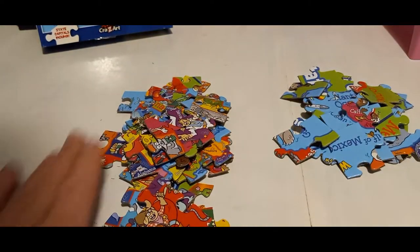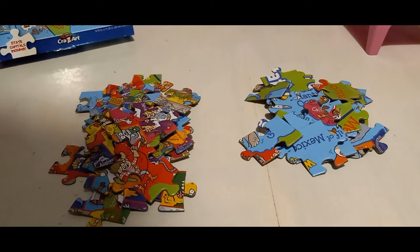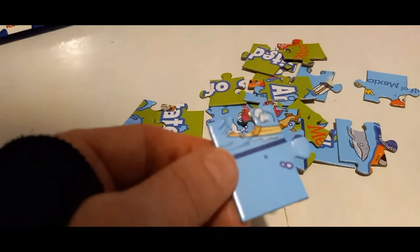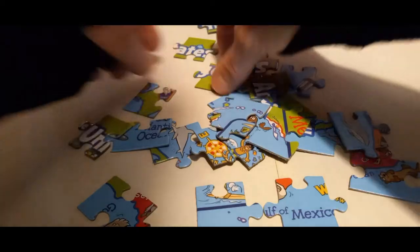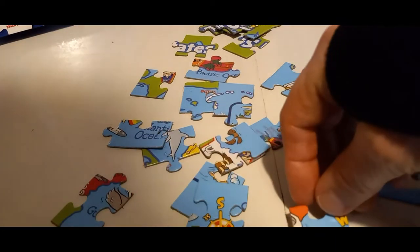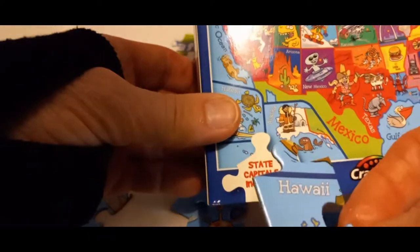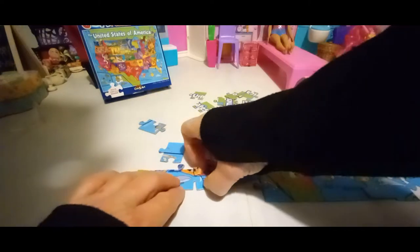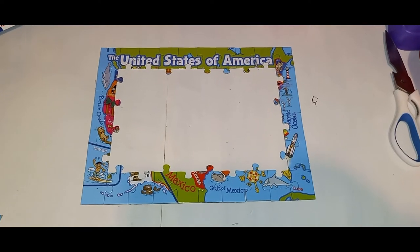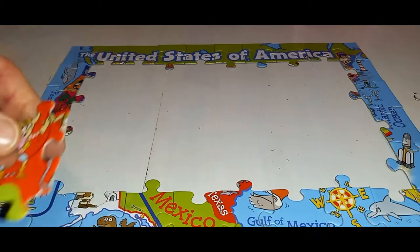So here's what we have — two piles. This pile is the edge pieces and this pile is the middle pieces. The first thing we're going to do is start on the edges. I see Gulf of Mexico, so that's a bottom piece. This says Hawaii, and going by the box, I have the edges put together. It took me about five minutes — not very long. Now I'm going to fill in the middle.